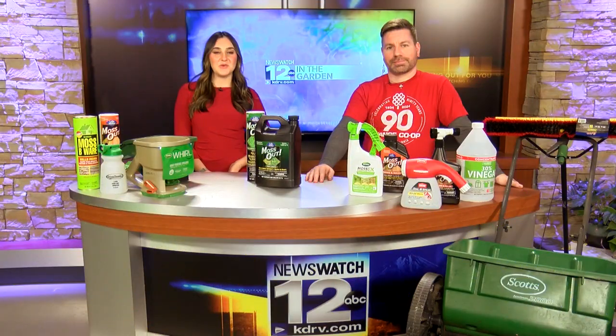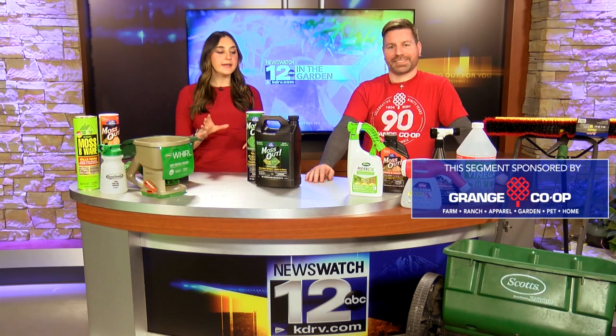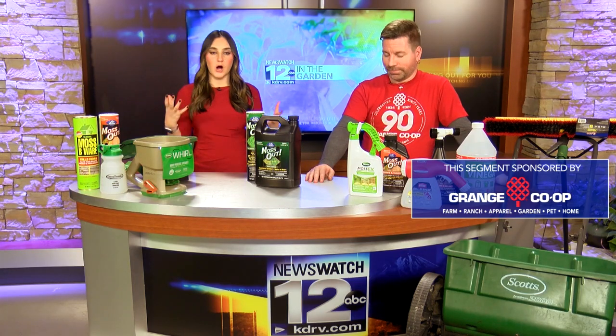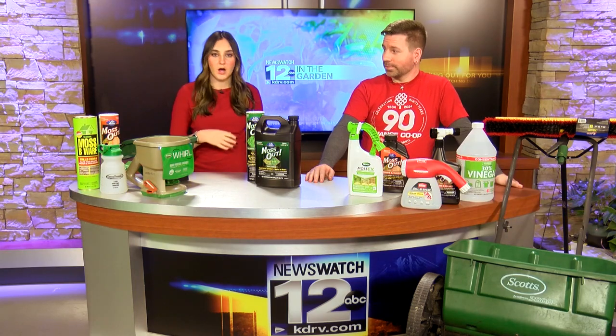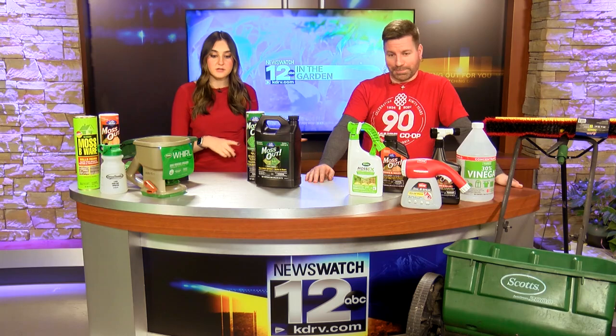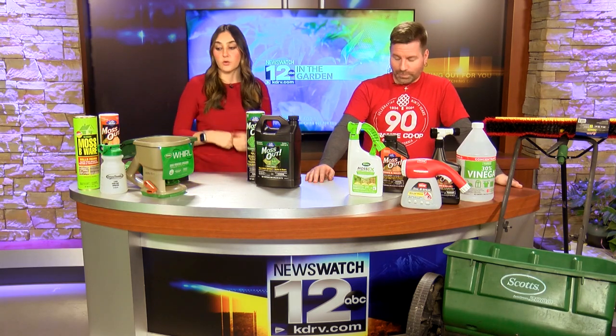Welcome back to In the Garden. I am joined with Jordan from Grange Co-op and today we're talking about trying to get rid of moss on your hardscapes — that's like your driveways, your patios, your sidewalks, roofs, all that stuff. So stuff not in plants or gardens or on trees.